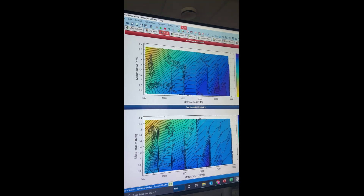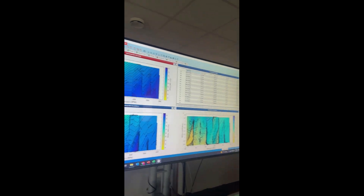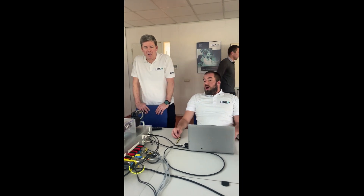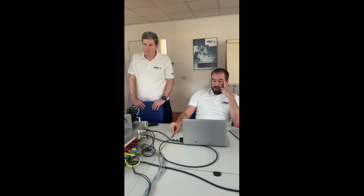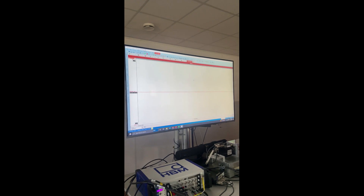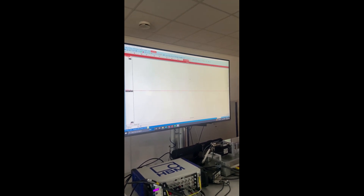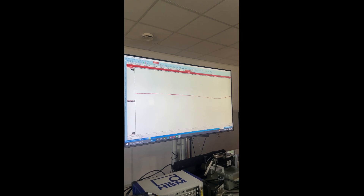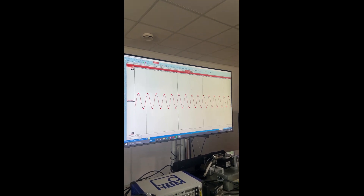This is a really cool tool to demo to customers. How is this going to help the customer understand what we do and why this is a good purchase for them? I think it really demonstrates — we've got the cycle detect feature. We're going to go to a fixed speed for a minute. Fixed torque, fixed speed.